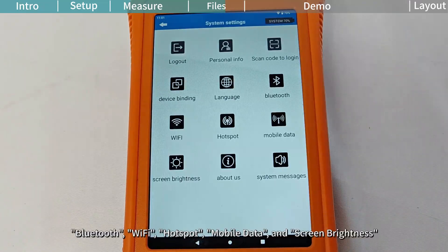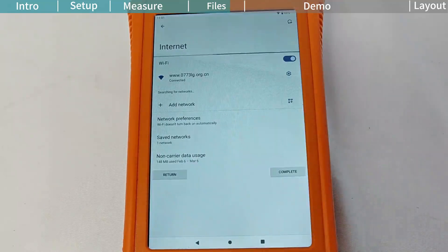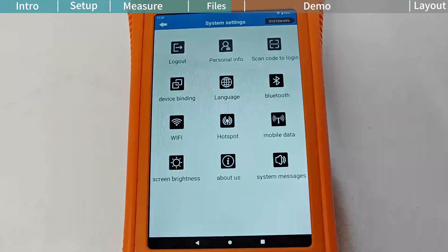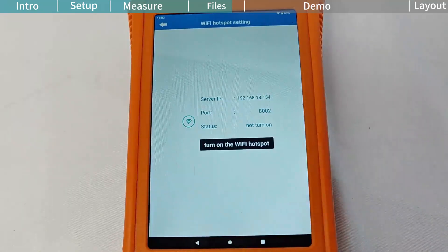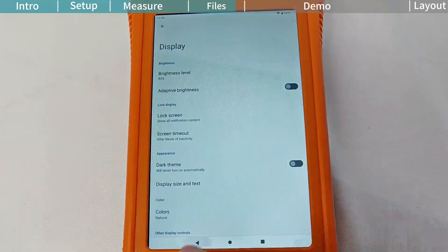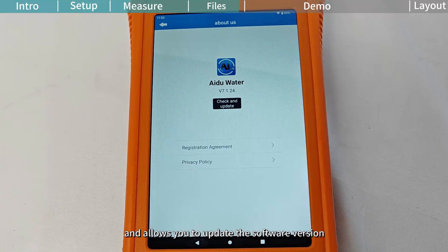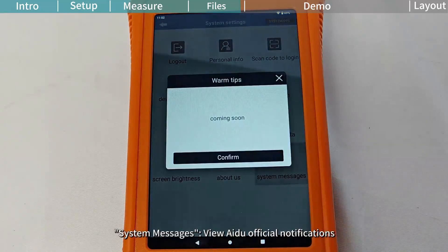Bluetooth, Wi-Fi, Hotspot, Mobile Data, and Screen Brightness configure the corresponding device functions. The iGU Water app provides information about the app and allows you to update the software version. System Messages: view iGU official notifications.